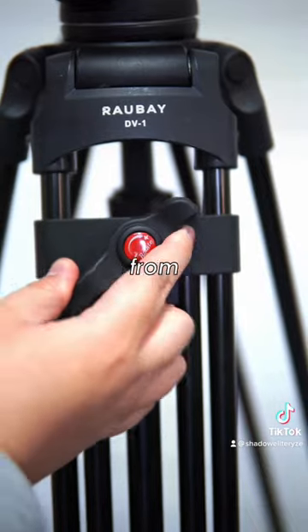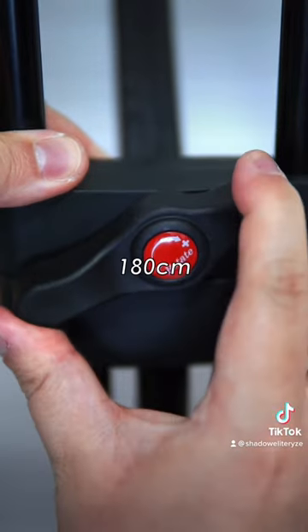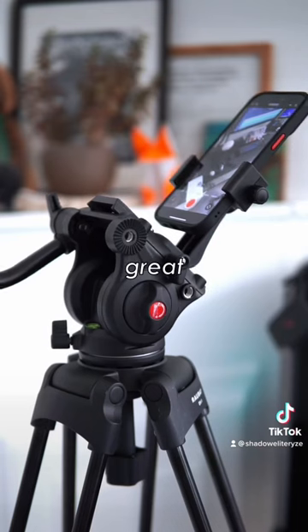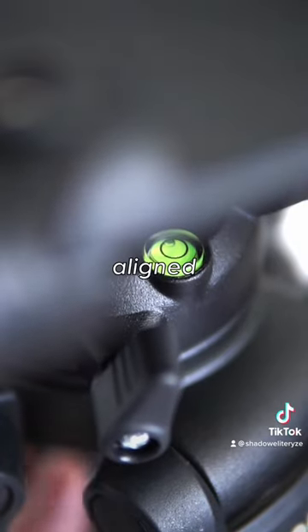The telescopic legs are made from twin aluminium tubes, collapsing down to 70 centimeters and up to 180 centimeters. The fluid head feels great, allowing you to pan and tilt the camera extremely smoothly, and has a built-in bubble level to keep everything aligned.